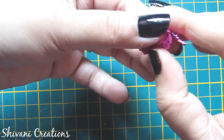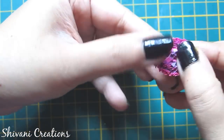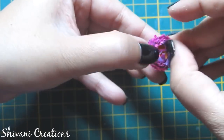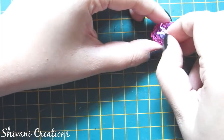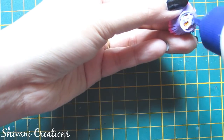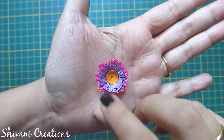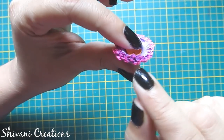Secure the end using glue. Tap using the back side of the tool and add glue on the back side. So the edge colored flower is ready.